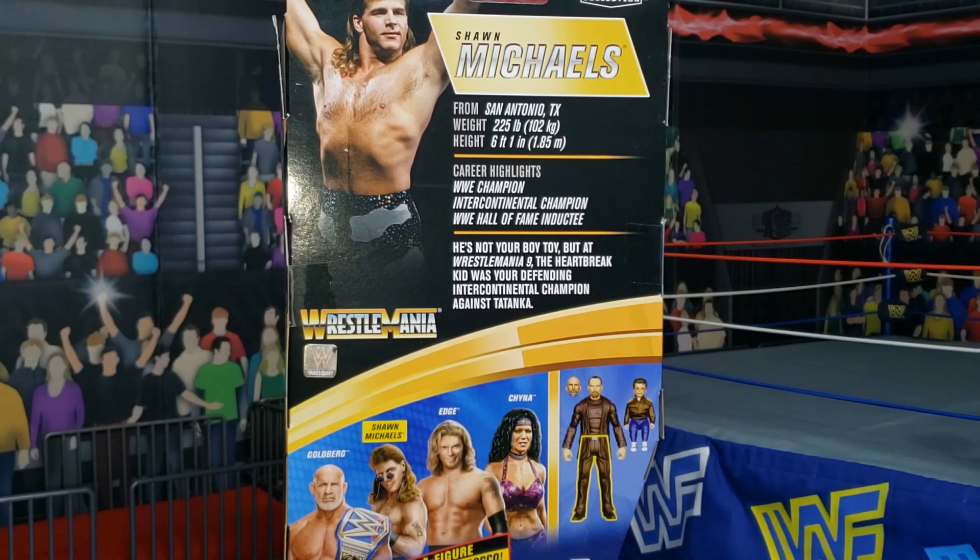There you see the former WWE Champion, Intercontinental Champion, and WWE Hall of Fame inductee. He's not your boy toy, but at WrestleMania 9, the Heartbreak Kid was your defending Intercontinental Champion against Tatanka.